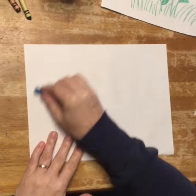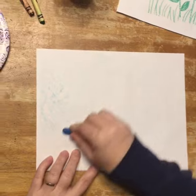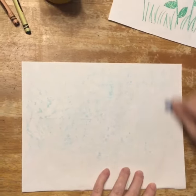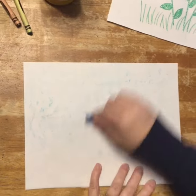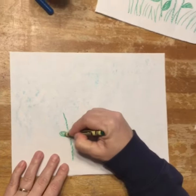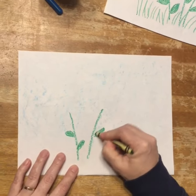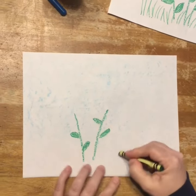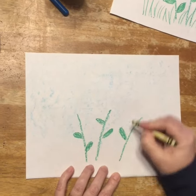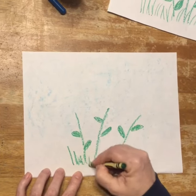First of all, I decided that I kind of wanted a little blue sky in my background, so I'm going to very quickly use the side of my crayon and just rub it around so that there's a nice blue background. Then I'm going to add a few green stems with some leaves — maybe I will just choose to do three. And a little bit of green grass.